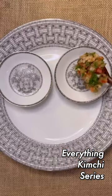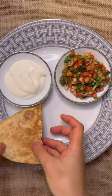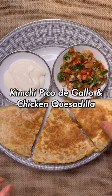Am I the only one who only eats the legs and thighs of a chicken? You should try your leftover rotisserie chicken like this.